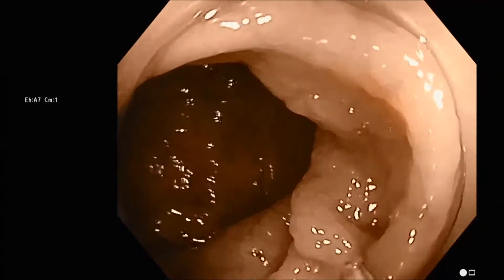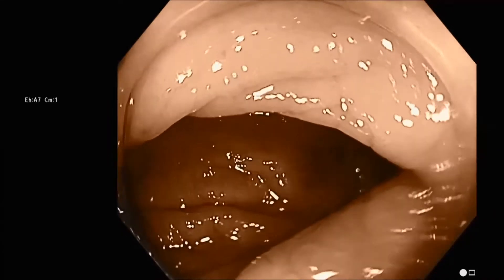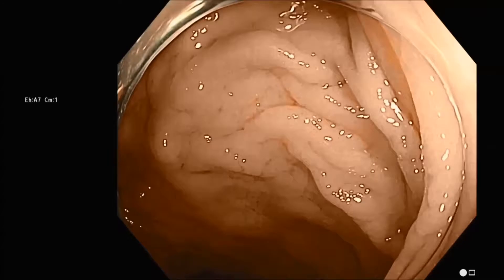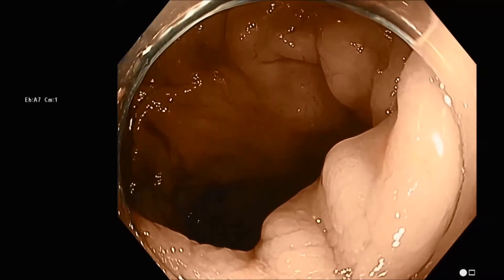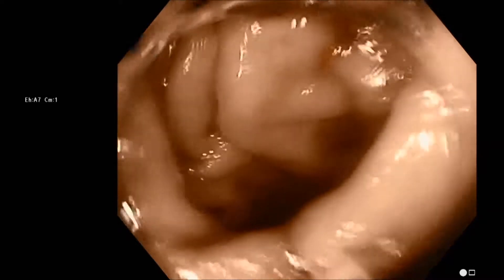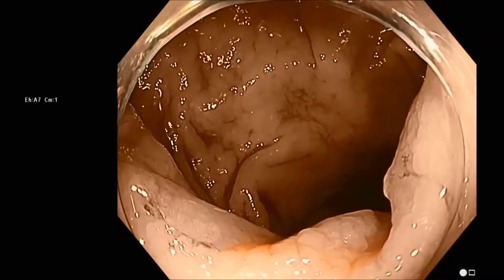We are going to use the bleb technique, and we want to mark the colon usually in three or four quadrants so that the surgeon can easily see at least one of the tattoos from the peritoneal cavity. We want to get on the anti-mesenteric side of the tumor with at least one injection. I like to try to keep the tattoos at the same level — some people get them spiraling down the colon away from the tumor. So try to use the initial injections as a marker so you end up with a ring at pretty much the same level.